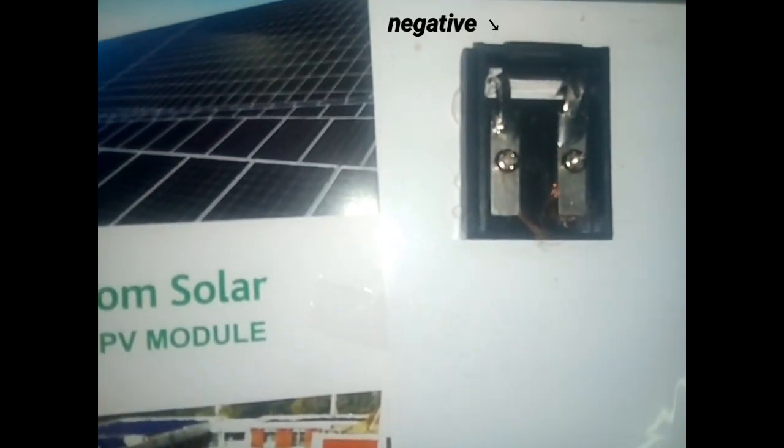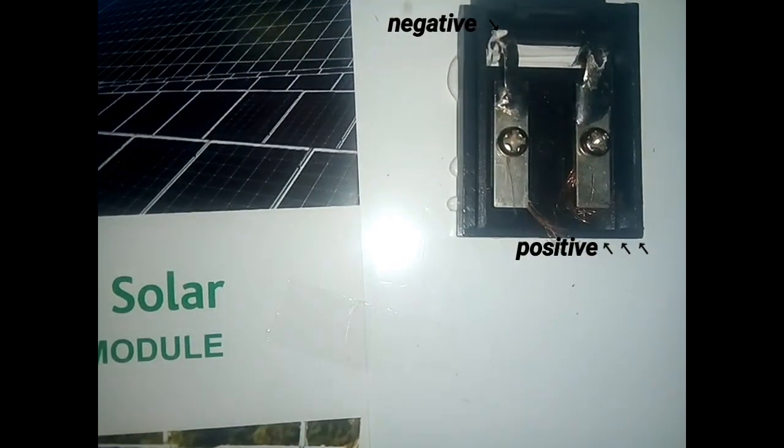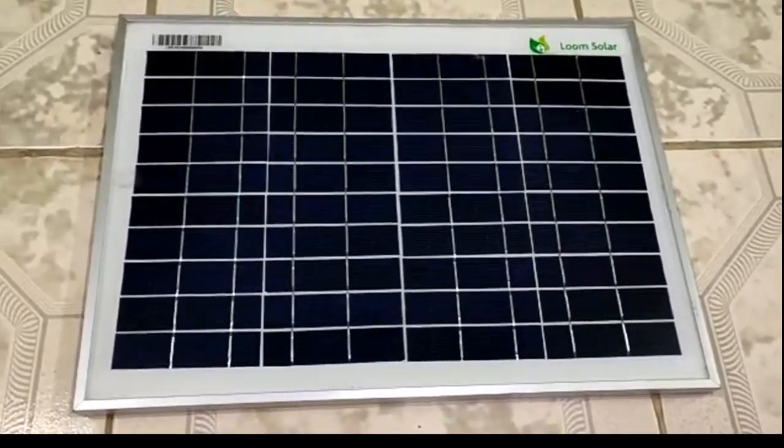You can see the copper wire. You can see the positive and negative terminals. You can see the output. Now we have the specification details.